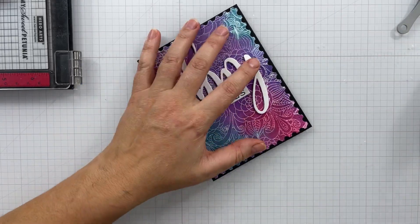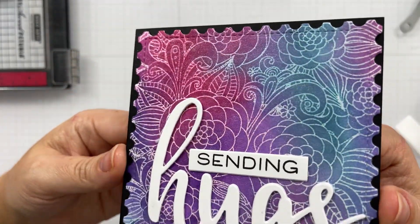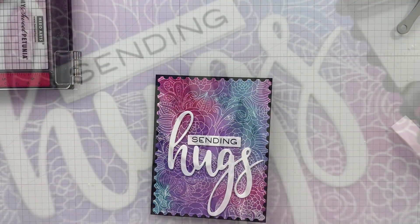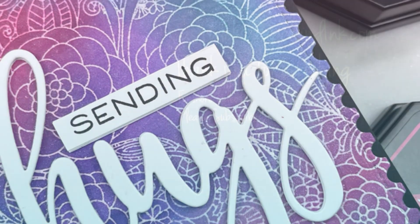The liquid glue I'm using is a book binding glue — it's PVA glue. It's archival and perfect for paper crafting, and it's very affordable. Everything will be linked up in the description box below. The inside layer is just some Gina K white layering cardstock. And that finishes up the card.